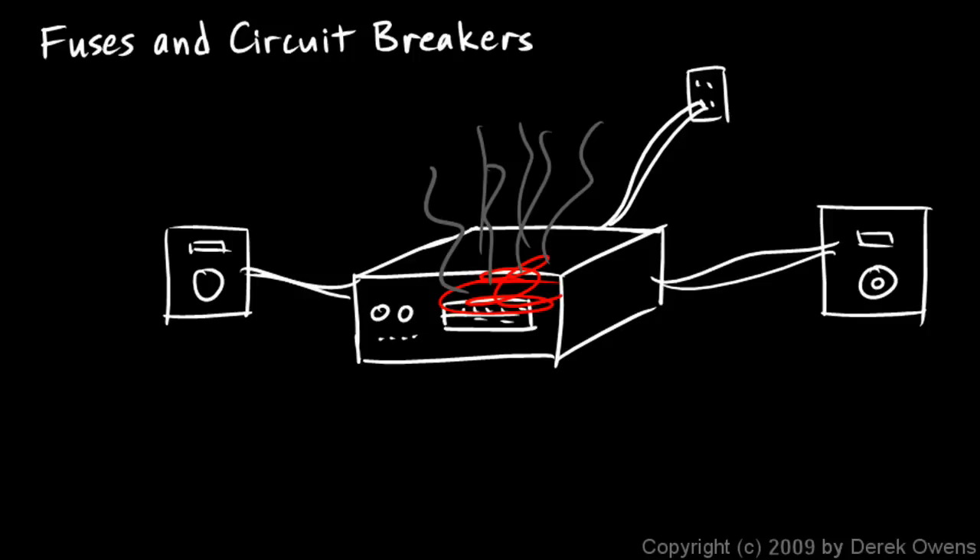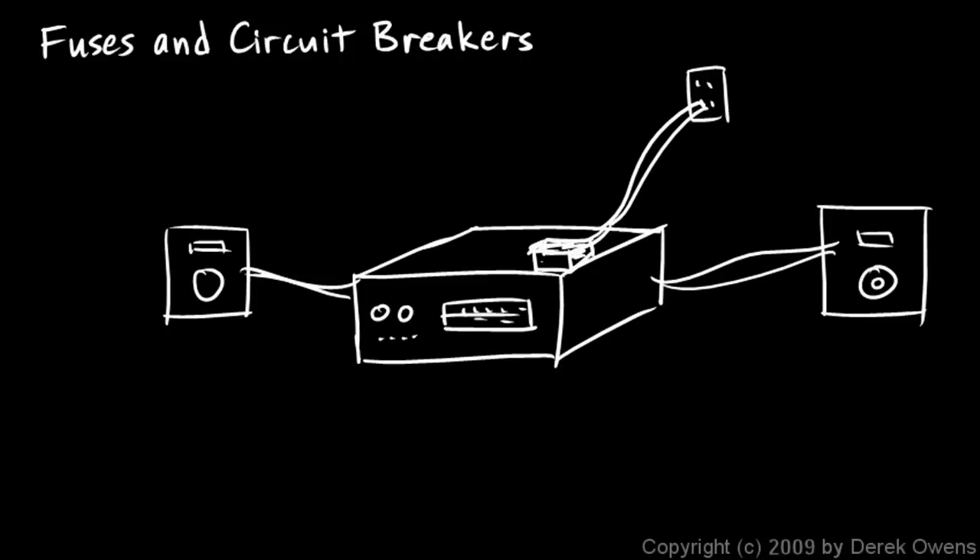A fuse is one way to protect an electrical device from an unwanted surge of electricity. The power comes in, and usually there's a little transformer in most electrical devices that converts your 120 volts alternating current into a lower voltage direct current. Wires then go to the different parts of the stereo. But before the electricity gets to anything in the stereo, it has to go through a device called a fuse, and then on to the rest of the stereo.